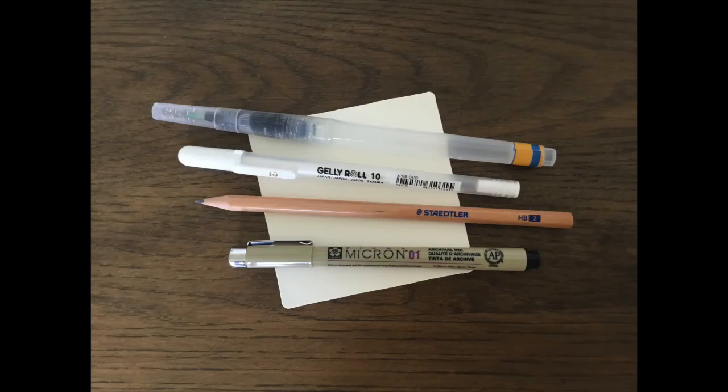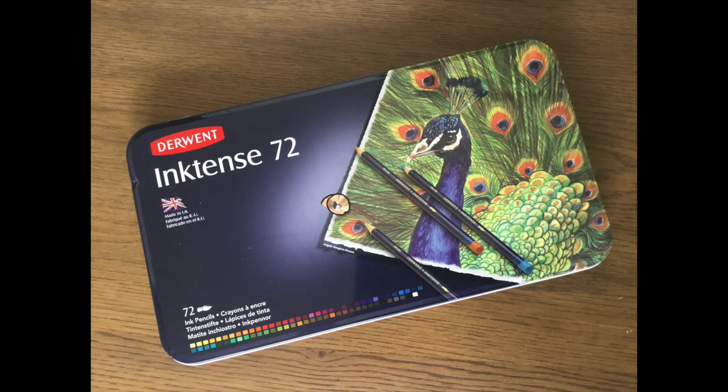For today's project I'm using a 3.5 inch square tile, a pencil, a Micron 01, and a white jelly roll pen. I'm also going to use a water brush to activate my pencils. These Derwent Inktense pencils arrived today, so I haven't had time to play with them yet. I've been watching lots of videos on them, so bear with me and let's hope it all works.